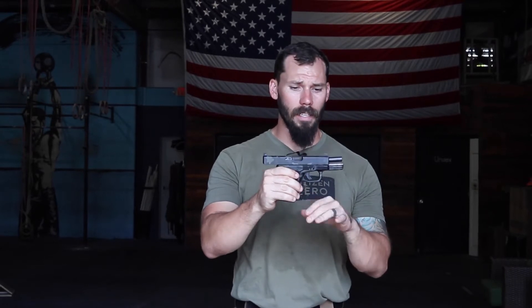Now we're going to talk about the handgun that I use. This is a Glock 19 — a Gen 3 Glock 19. It's been customized by Joint Force Enterprises. They do phenomenal work.